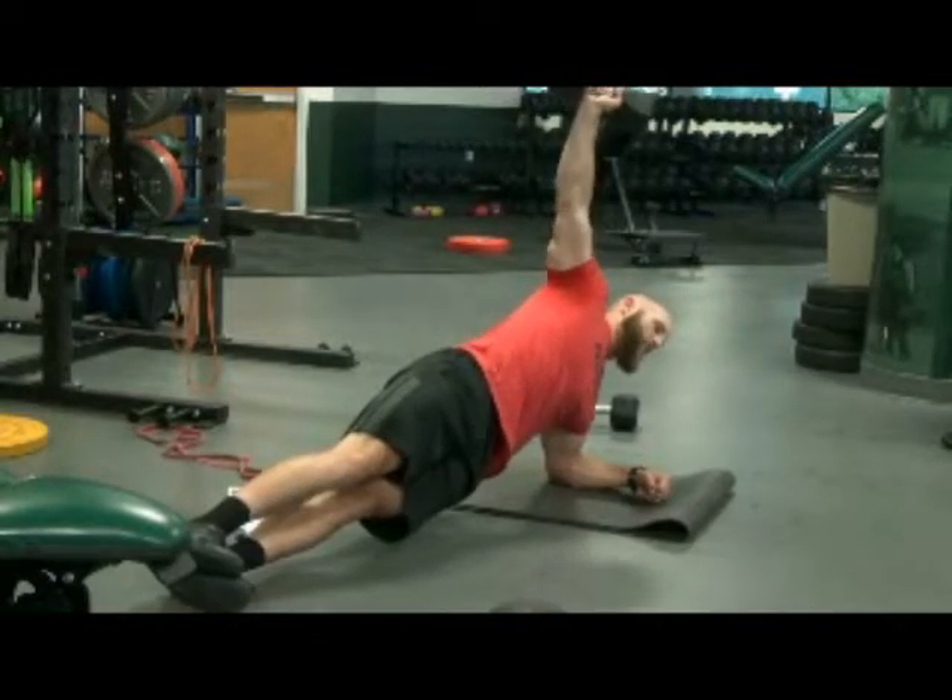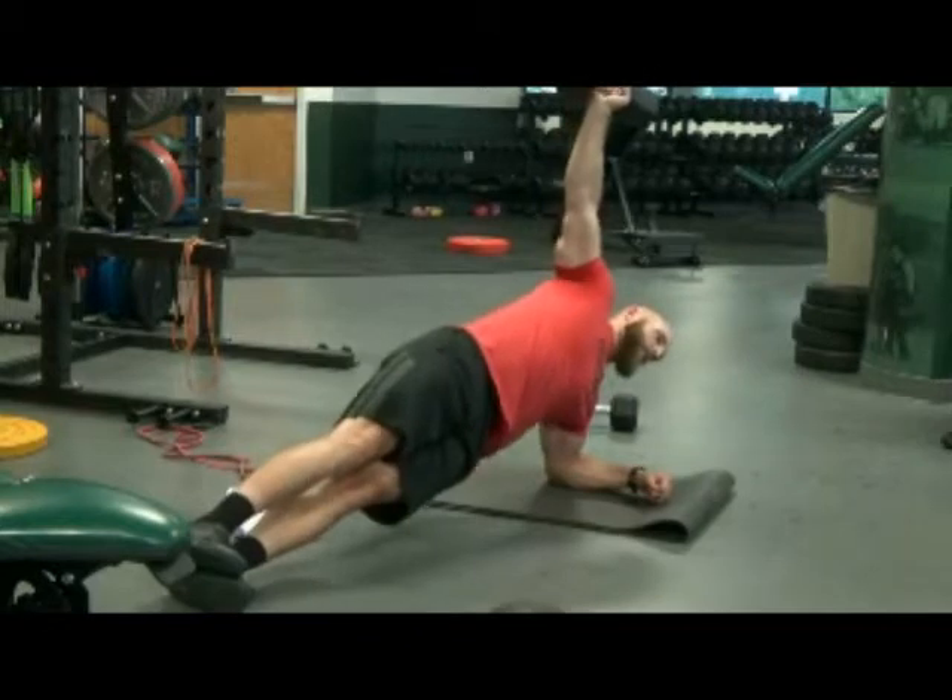So shoulder stability — packing that shoulder down and back, and then resisting that lateral extension or flexion.